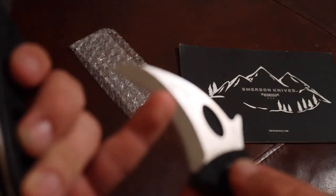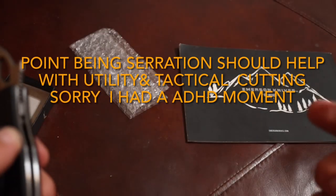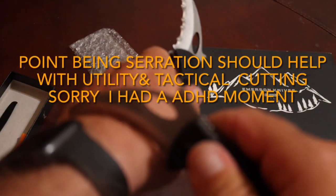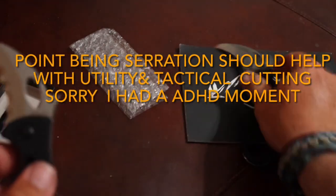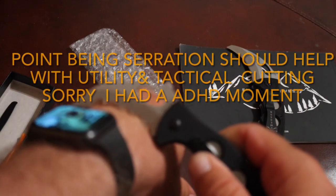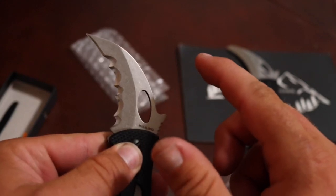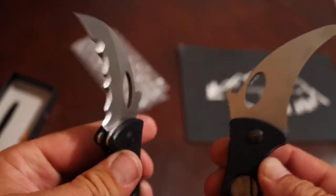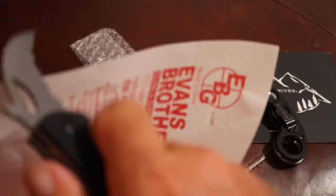Something I do want to talk about is these serrations — my brother did not put these serrations on, they came that way. With karambits, when you cut it kind of bunches like you're cutting rope right at the curve, and pressure cuts are not as easy. But as soon as you put these serrations on the wrist or anywhere, you feel those points digging in, and with less effort this one's going to cut a little bit better because of the serrations. And by the way, it comes from the factory razor sharp.